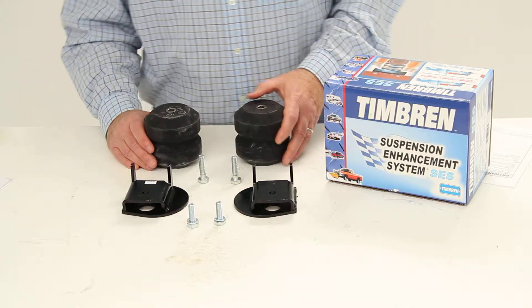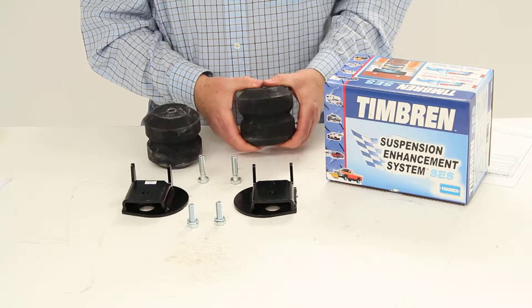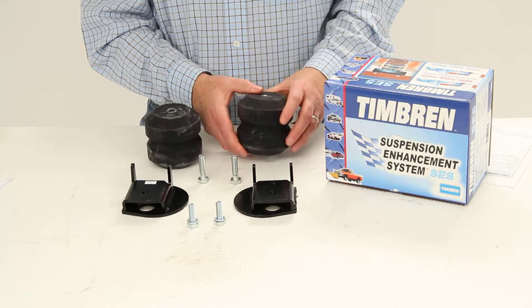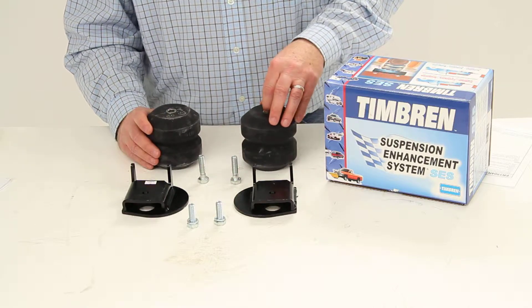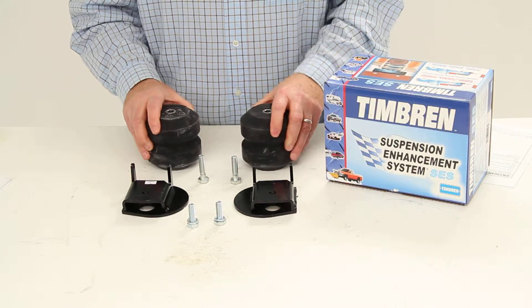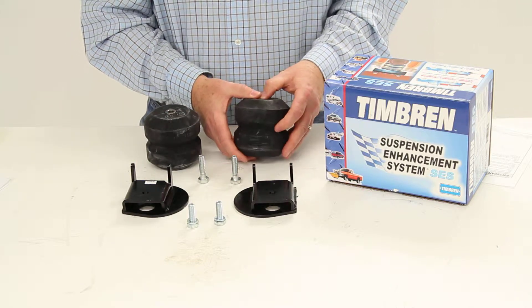This system uses hollow rubber springs that will sit above the axle. These will help stabilize and level your vehicle and provide a more comfortable ride. It does improve the suspension, the handling, and the safety. It will provide additional support as needed, and it does work independently side-to-side.